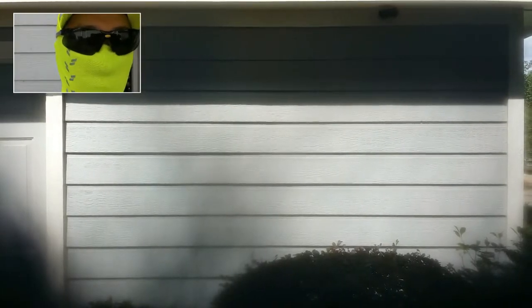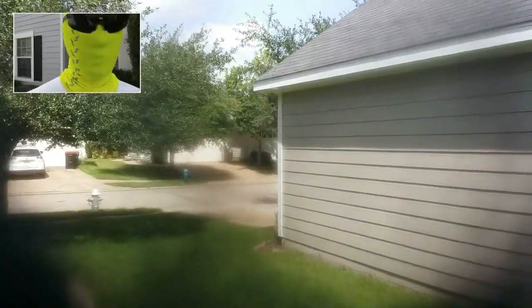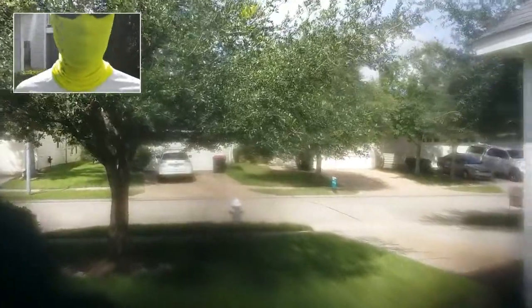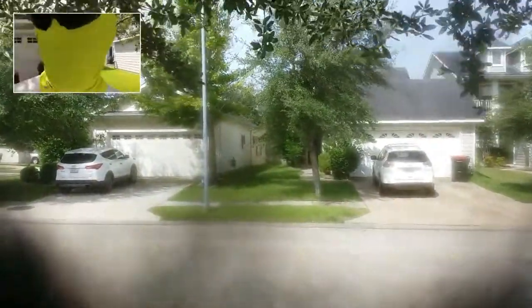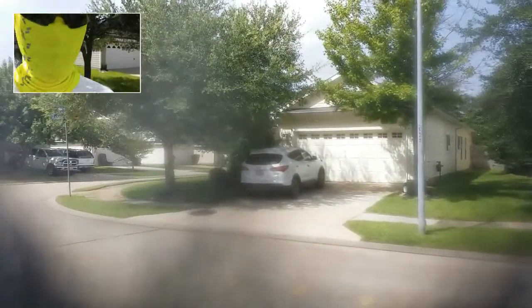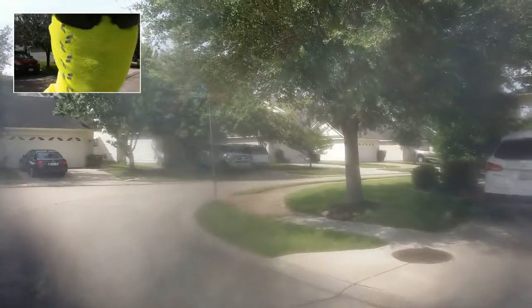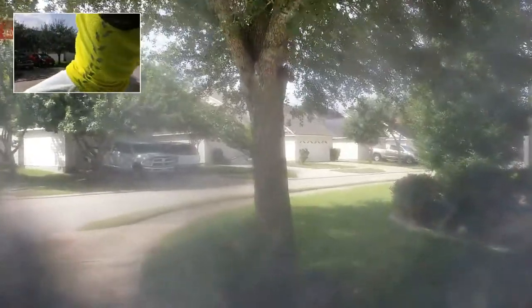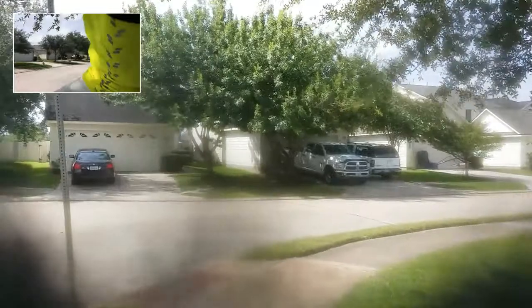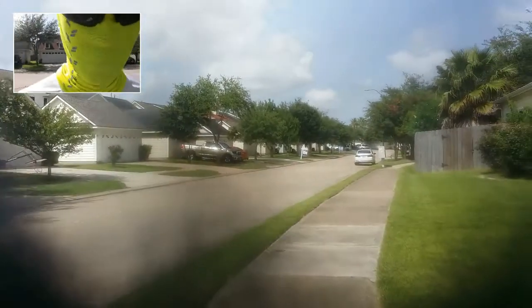Good morning everybody, welcome back to another walk along. Beautiful day — I'm not gonna do any calisthenics, just gonna take it easy today, walk around the block, get my daily sunshine and daily walking. I'm doing this on the gimbal with my other Galaxy Note 3. Nice bright sunny day — well, it's always cloudy here, slight chance of rain, which is typical summer out in Houston.